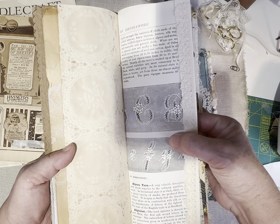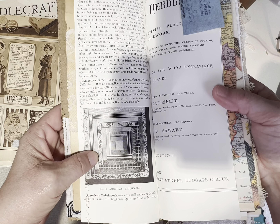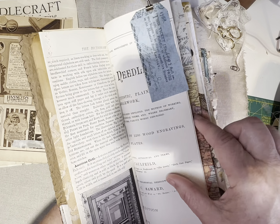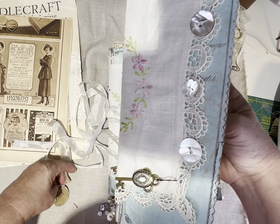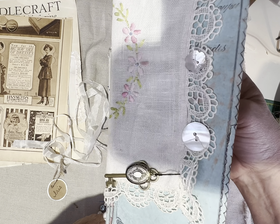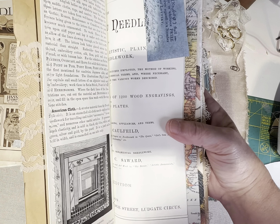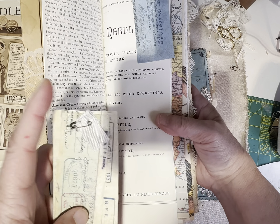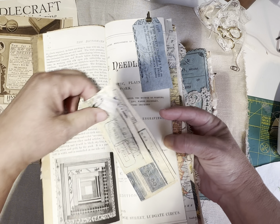This is from Needlework. I have a book called The Encyclopedia of Needlework by Anne Kaufman, originally printed in the 1800s. It's just filled with every single vocabulary word you can imagine that has to do with lace making, quilting, applique, any kind of needlework — just amazing. My copy's an unabridged mid-century copy, but if I ever find one of the originals, I don't know what I would do.